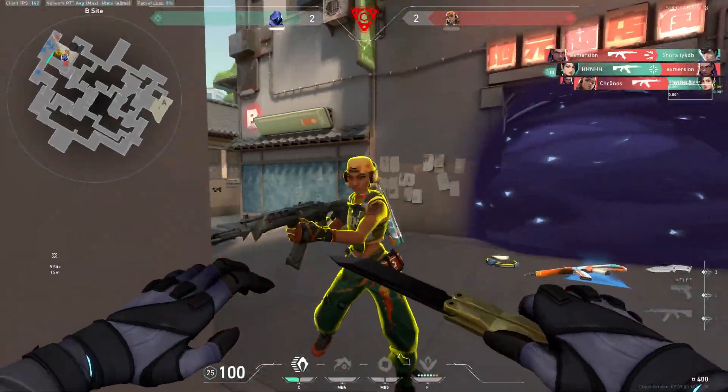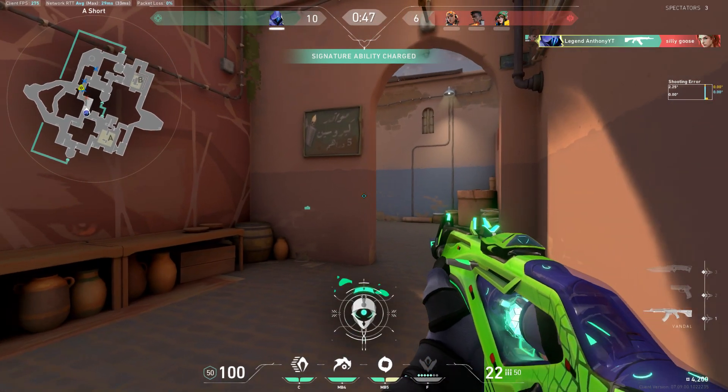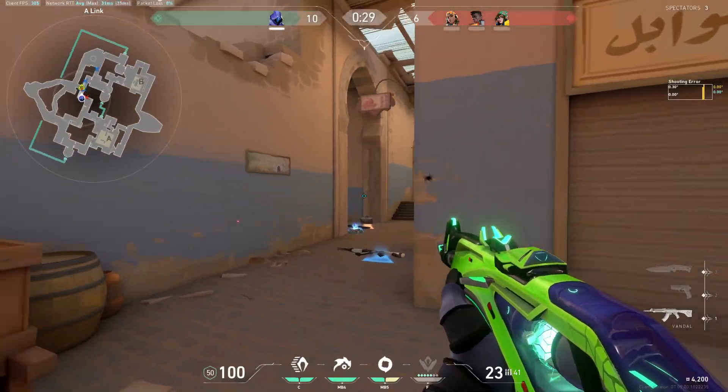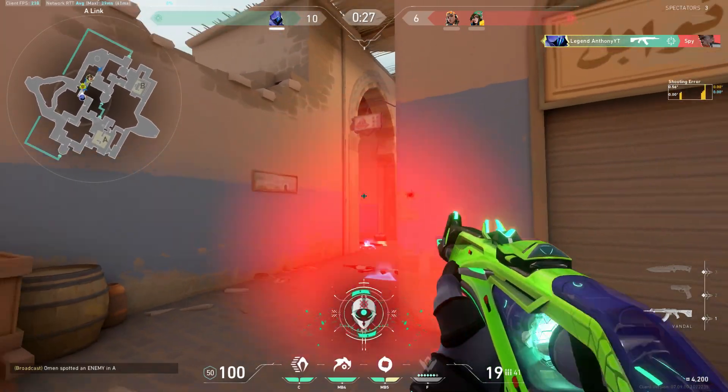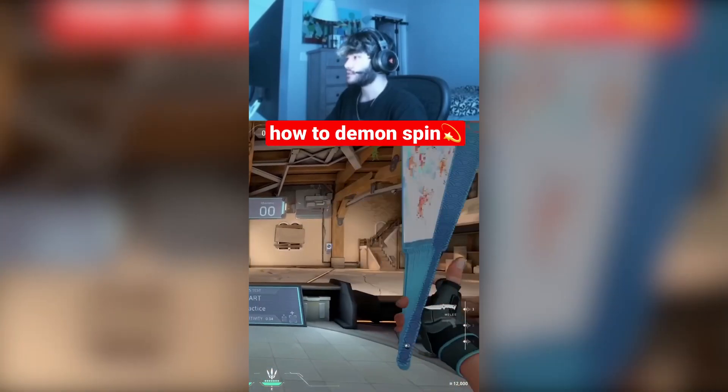What's up gamers, today I'm gonna teach you how to give any skin in your Valorant collection a second inspect. The technique I'm gonna be using in this video is basically what I would call demon spinning, which was popularized with a YouTube short.